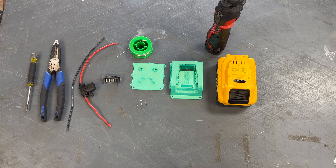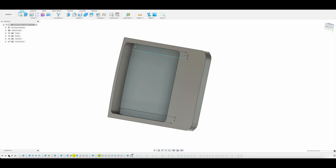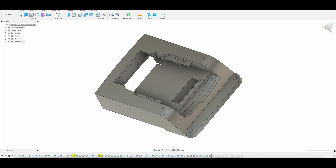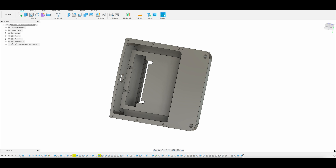So the first thing we're going to do is jump into Fusion 360 and we're going to model up this adapter. This is a two-piece adapter — it's going to have a little backplate that encompasses the connector in there. And there's the backplate.